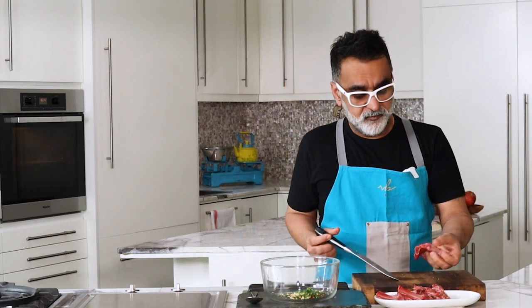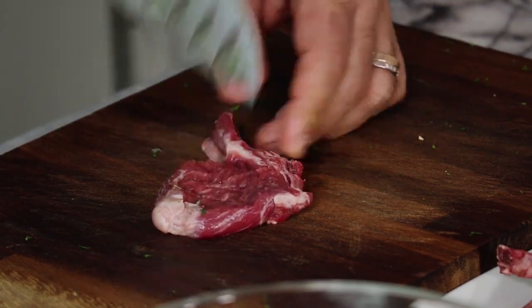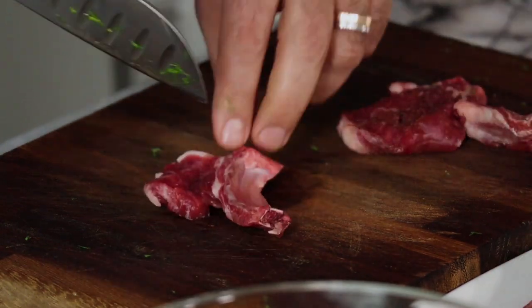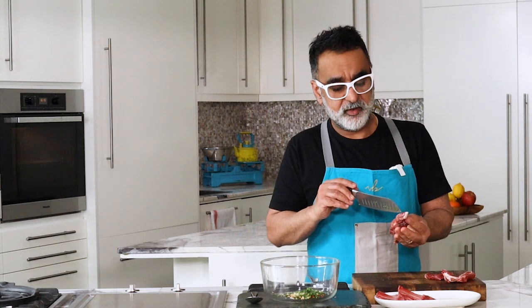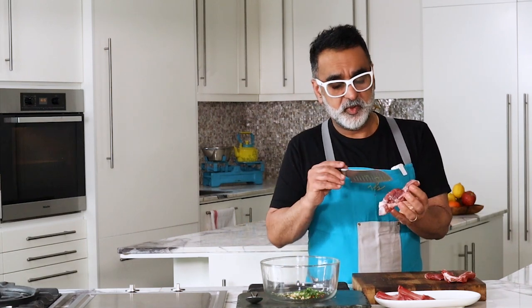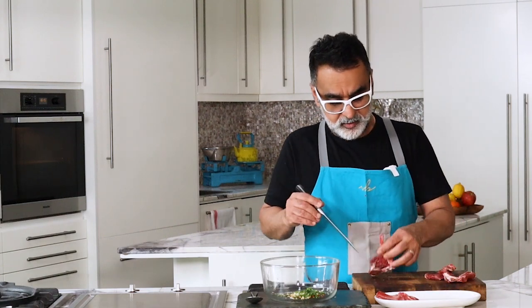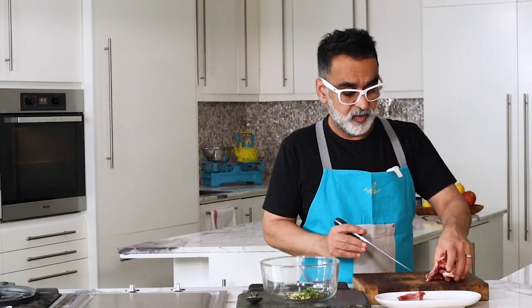I've got the lamb chops which I've cut into single bones and removed all the fat. With the tip of a knife I literally just prick the lamb — this helps to tenderize it and when you put it into the marinade it soaks in flavor. You can ask your butcher to get it ready for you. Some pieces still have fat on the thin edges; the fat does render and break down when you cook. These are single bone lamb chops — for double bone you can use two bones for a nice meaty eye.